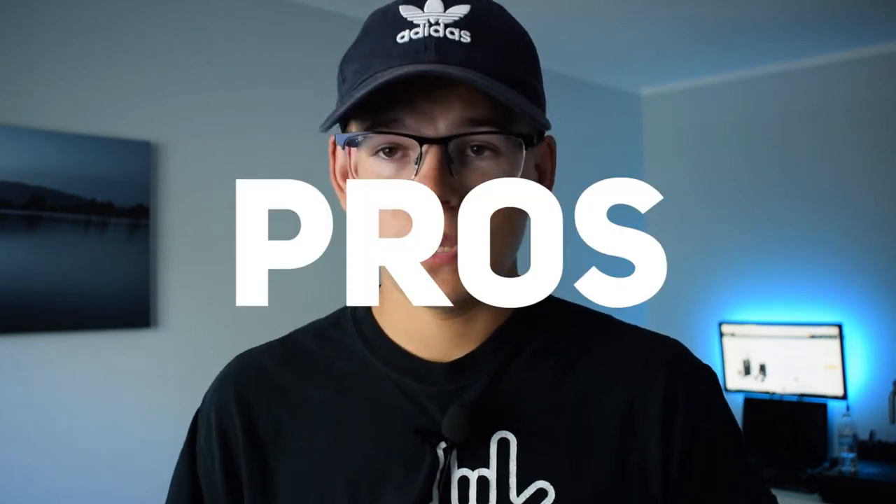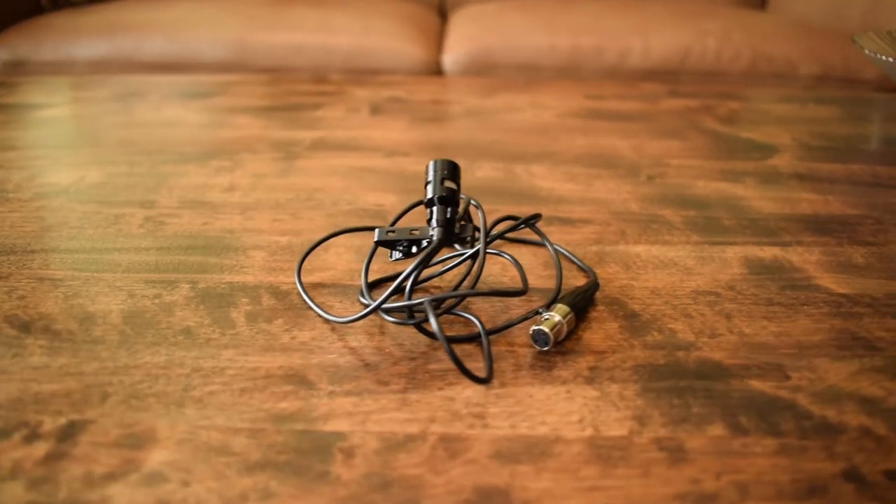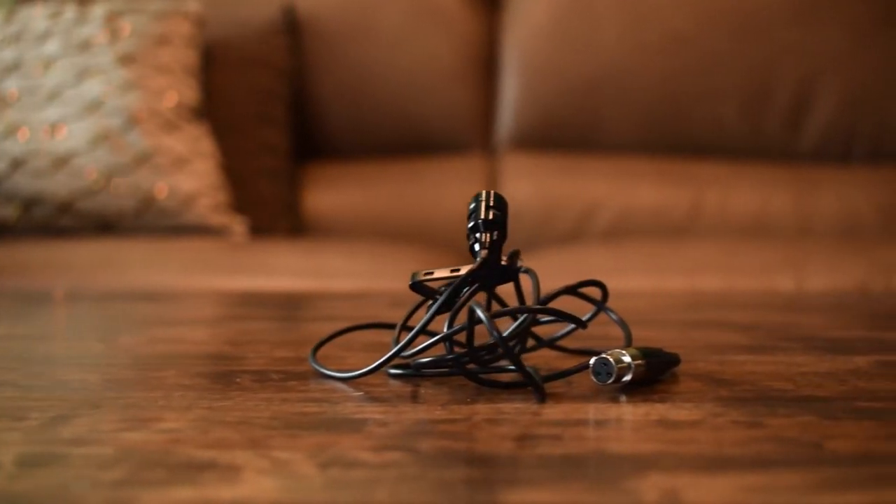Let's start with the pros. Number one is the build quality plus the price — those two go together. The build quality is quite good; it feels sturdy and doesn't feel like it's going to break after a month of use. The price is really low — only $50 Canadian. So for the price, you're getting pretty good build quality. The third pro is the sound quality — it's actually not that bad. It's quite good compared to other lavalier microphones in this price range. It sometimes sounds a little boxy, like talking through a gaming headset, but it still isn't bad — so it's a pro.